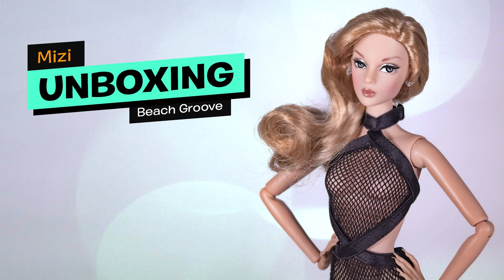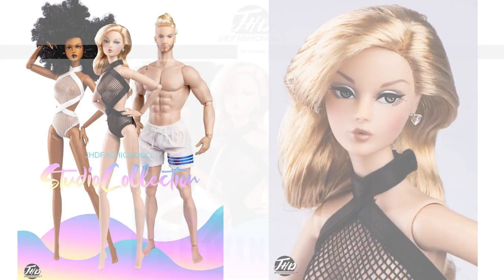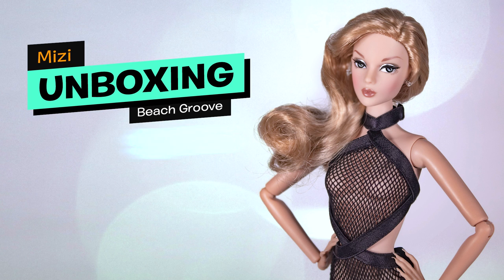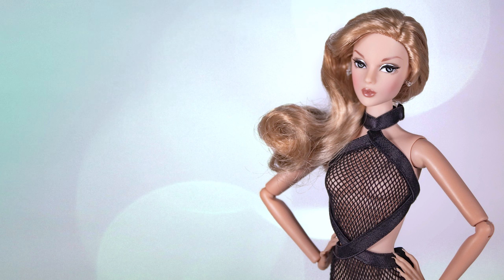She was presented in 2021 with two other dolls, Anna Mae and Adonis, and they were available for VIP members only. I was attracted by her face that I found very pretty, and I wanted to compare this brand with Integrity Toys Basic Dolls. At the price of only $75, I couldn't miss out on her. With my VIP membership subscription, I received an outfit for her that I will unbox later in the video. I will give you my overall opinion on this doll at the end of the video.